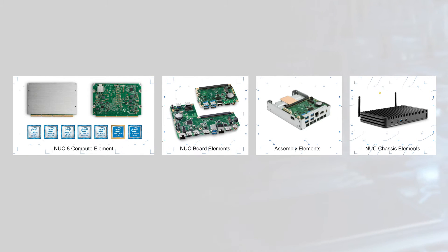The modular design cuts R&D time and allows the NUC Compute Element to be easily replaced for upgrades or repairs.